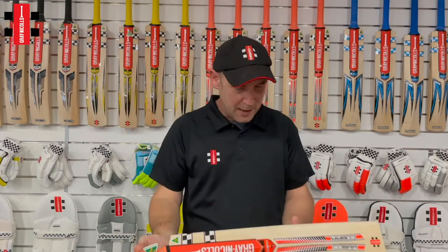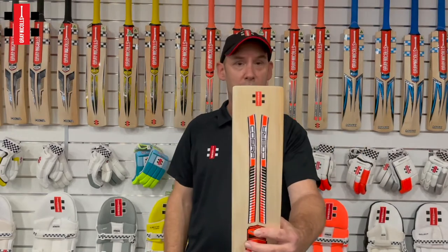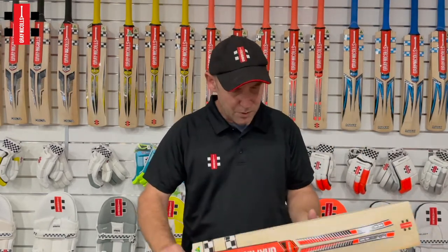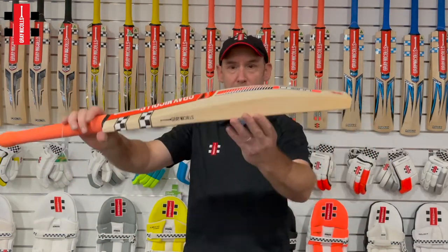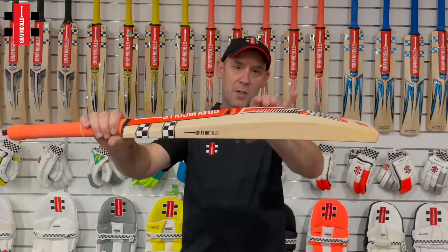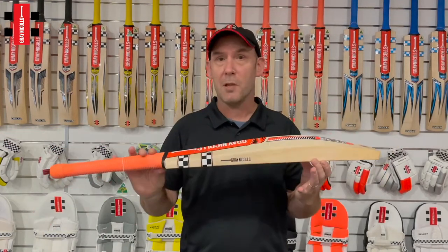The benefits Beth obviously likes are in the model you can buy. It has a square toe which is popular with all the players. Beth's got slight concaving in her blade, but compared to the original Cobra it has a slightly higher middle, and the weight is around 2.8, so it's an extremely light player's bat.